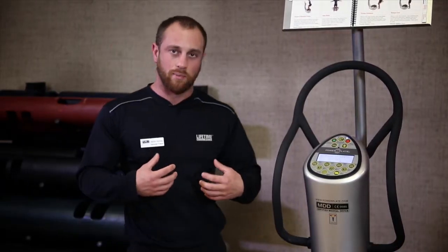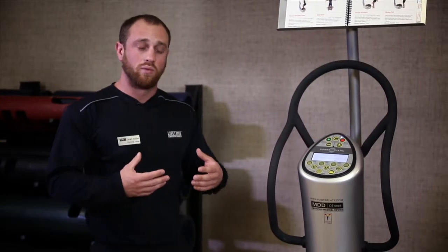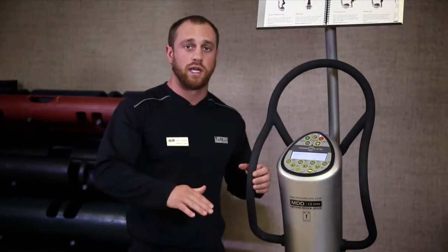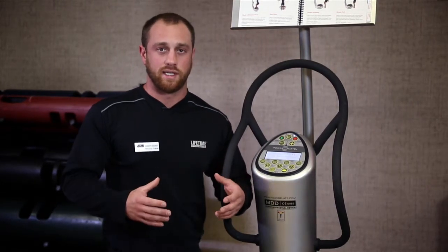If we do a static squat on the ground we get one muscle contraction. When we hop on the Power Plate, the vibration is going to give us 30 to 40 muscle contractions per second, recruiting more muscle fibers and increasing bone density.